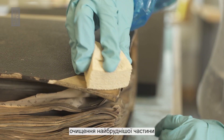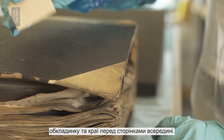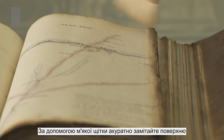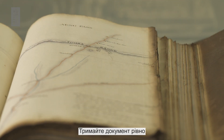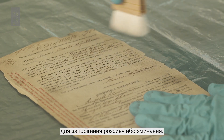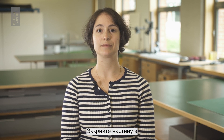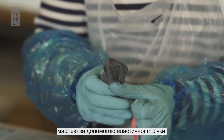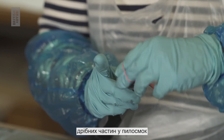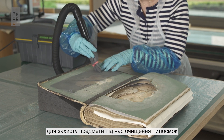Start by cleaning the dirtiest part of the document first. If working on a book, clean the cover and edges before the pages inside. Using a soft brush, sweep the surface from the center to the edges gently. Keep the document steady with one hand to prevent tearing or creasing. Cover the suction hole of the hoover with gauze by using an elastic band. This stops small fragments from entering the hoover.